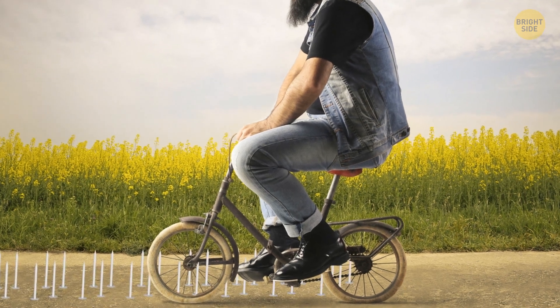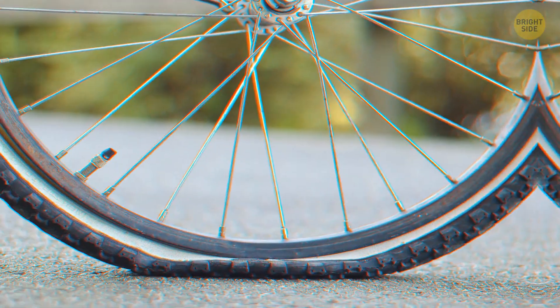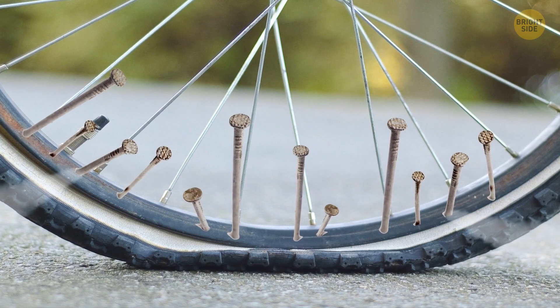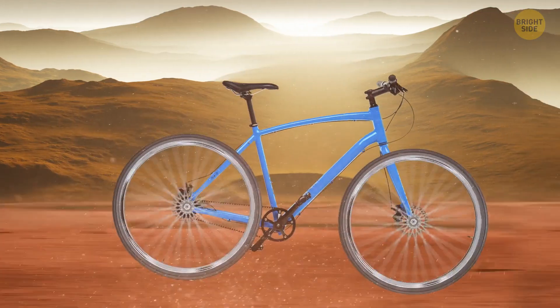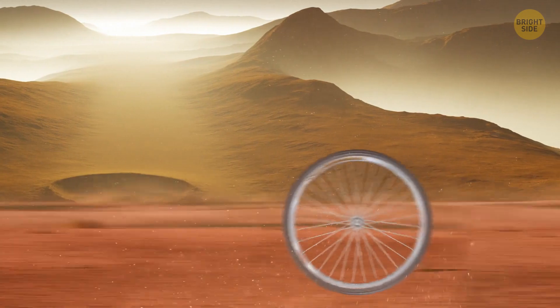Have you ever tried riding your bike over nails? I guess it wasn't your intention, but if it happened at least once you don't want to live through that experience again. Now imagine you'd have to ride your bike on Mars — its surface is covered with rocks, canyons, volcanoes, dry lake beds, craters, and red dust.